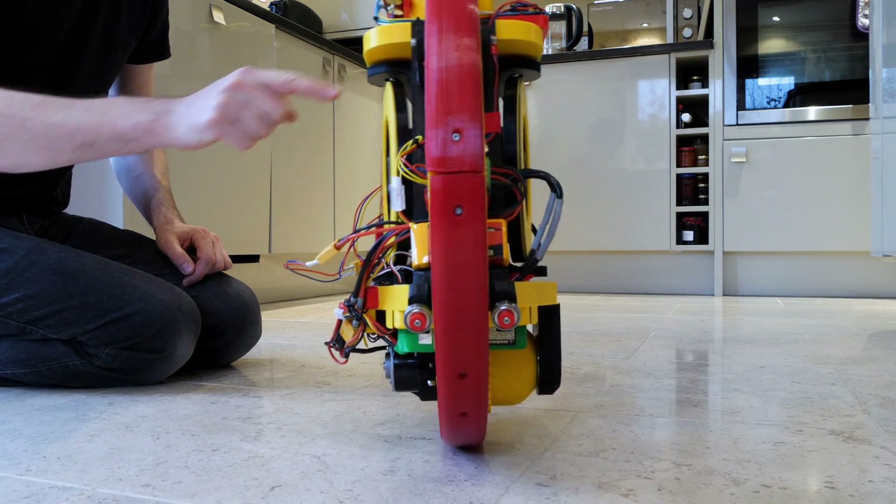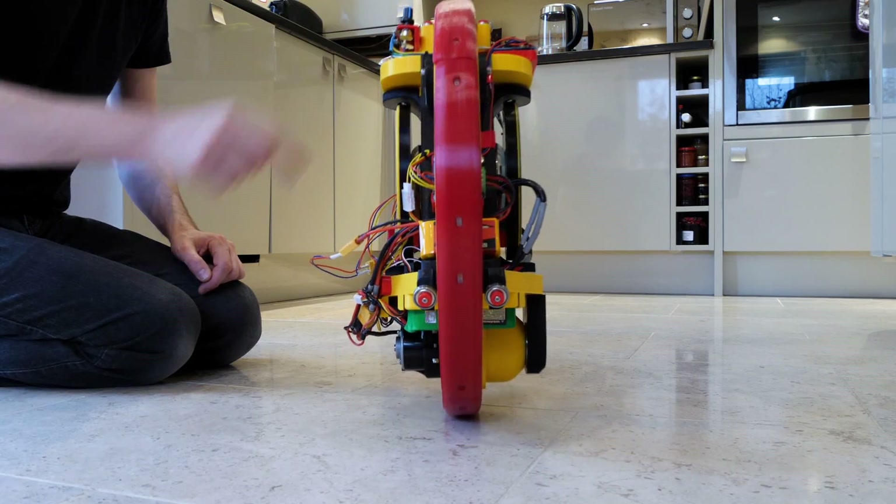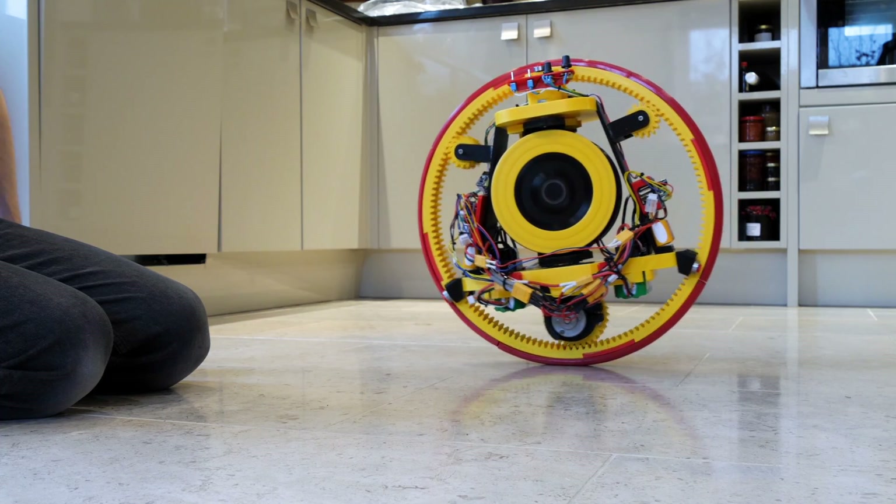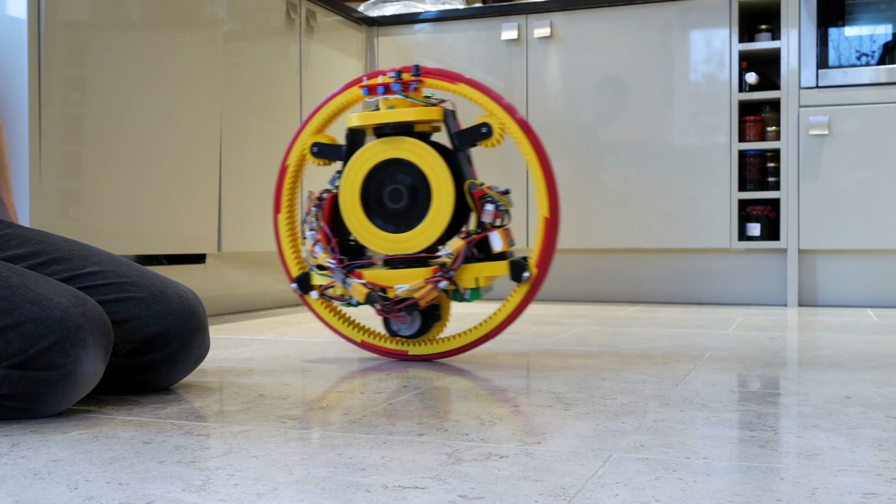I also built a second version which used control moment gyros to stay stable, and that one could stand still on the spot. But is there an easier way to make a fun radio controlled vehicle which is inherently stable?